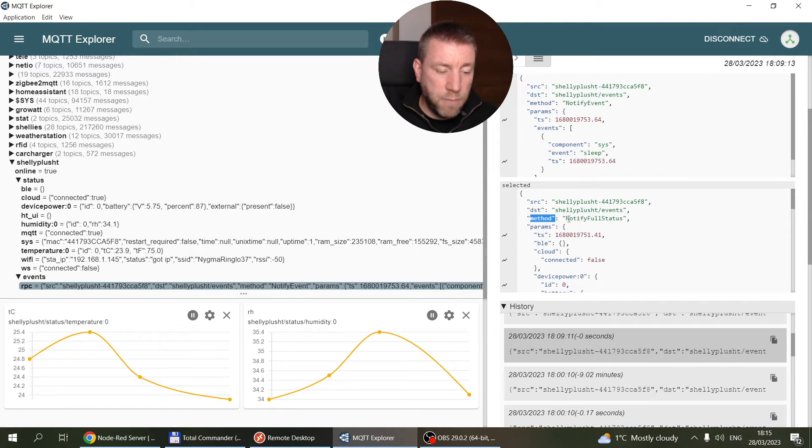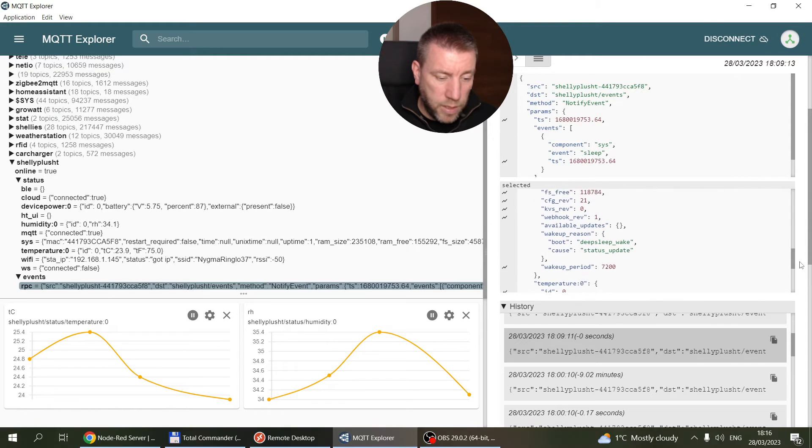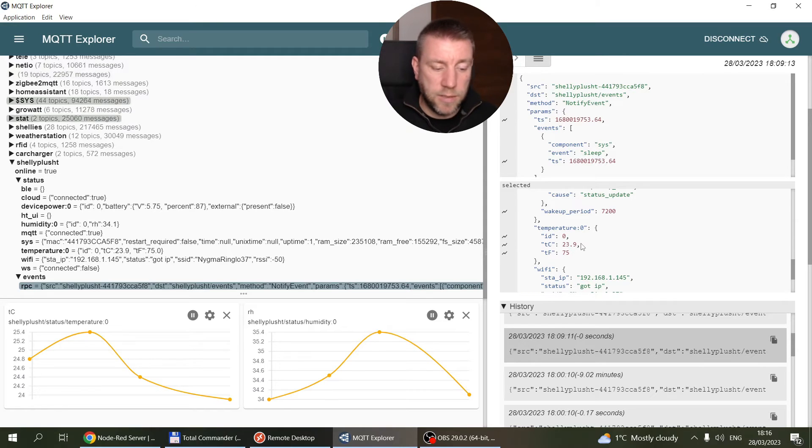The method is 'NotifyFullStatus', and it has a 'params' field which contains pretty much everything you'd see under status. There's a 'devicepower:0' with battery percentage, 'humidity:0' with 'rh' for relative humidity, and scrolling further down, 'temperature:0' with 'tc' for Celsius. You can use it either way. In my Node-RED flow I'm using the RPC topic — I enabled the status topic just to show you, but I'm fine using only the RPC.